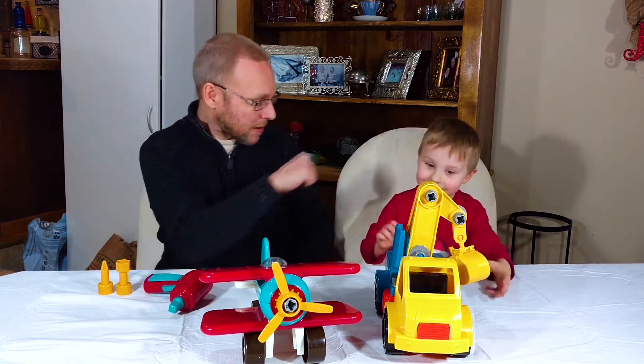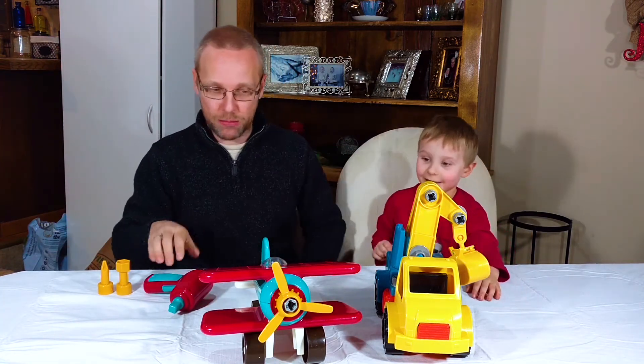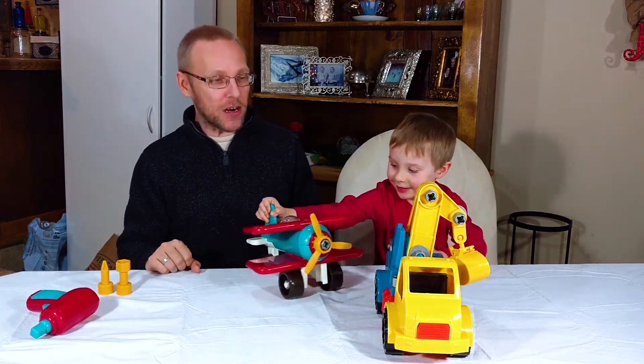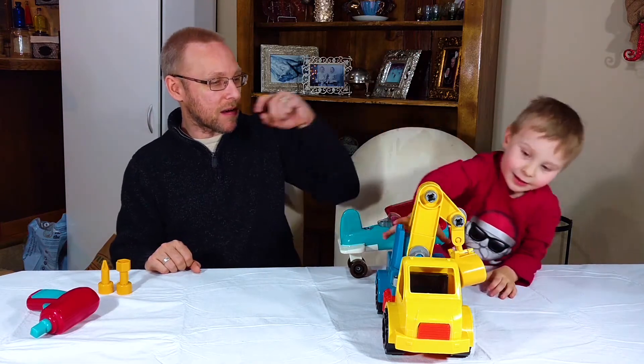Let's do this! Let's go with the plane first. Alright, let's move this guy over there.